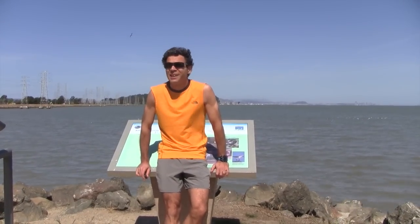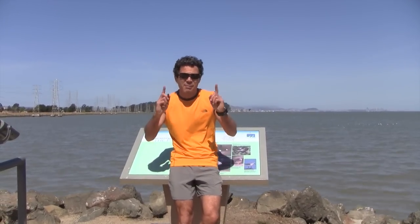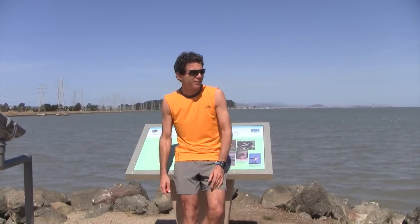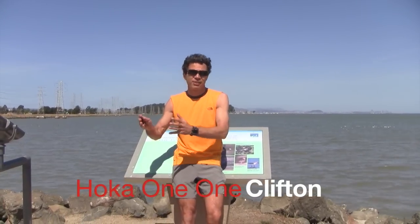Hello everybody, Ultralight here. Another wonderful day here in the Bay Area. But we're thinking about Boston right now — what's going to happen in Boston in two weeks, the marathon? What shoes should I choose: the Adidas Boost 2 or the Hoka Clifton?